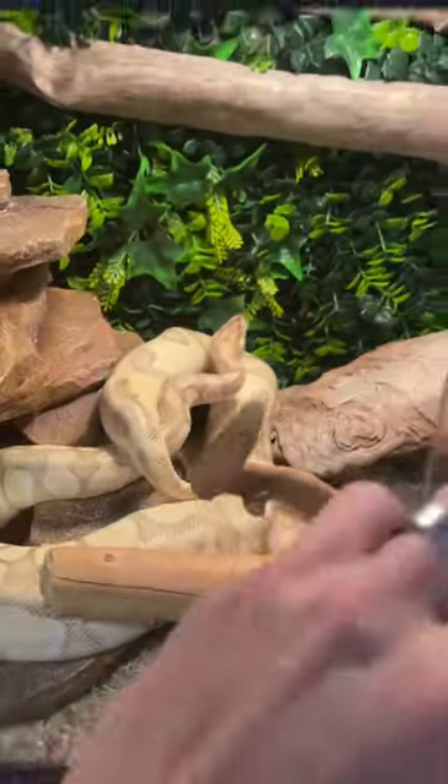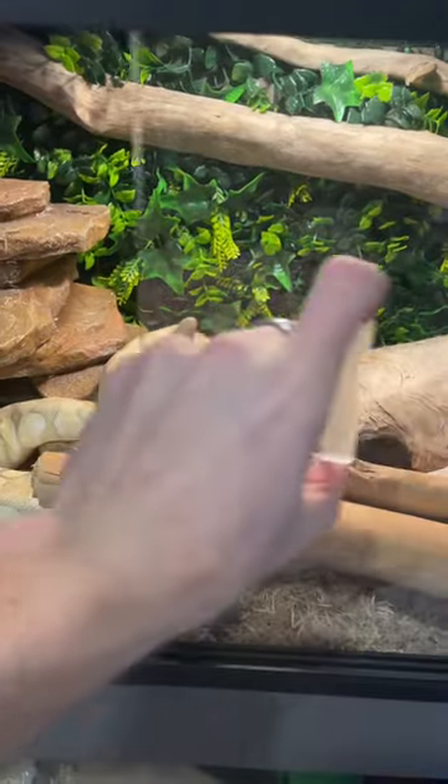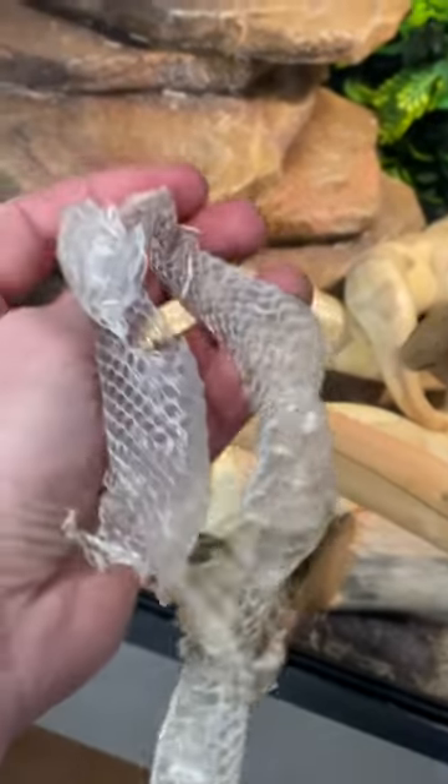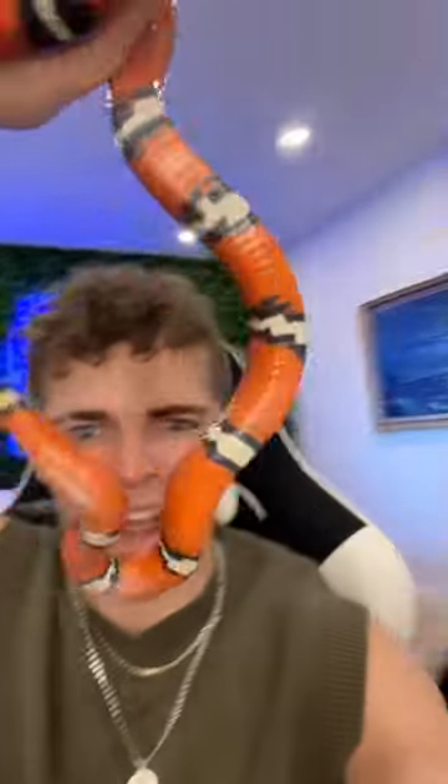Time to put Callie back and see how her other snake is doing. For anyone interested, here is the skin of the old shed.